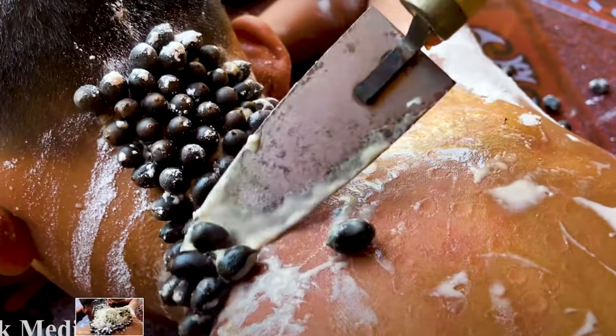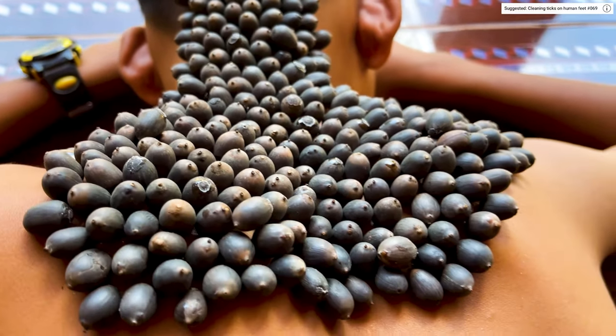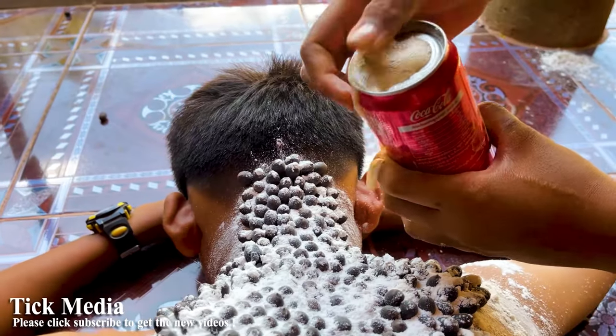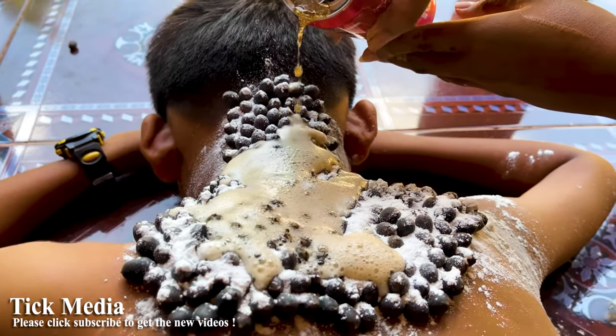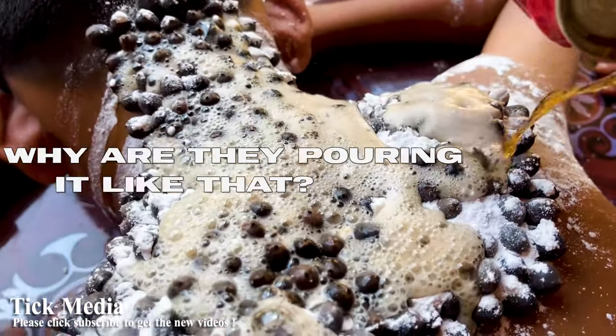This is the best way to remove beans. Oh my God, this is so gross! Oh, they're acorns! Those are all acorns! No, they're ticks, dude! They're real! It's so satisfying! I wonder if that's just burning his skin like lava. Wait, why are they pouring it like that? Oh my God!